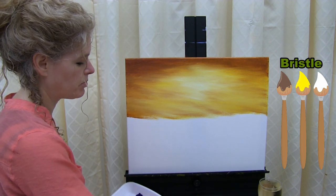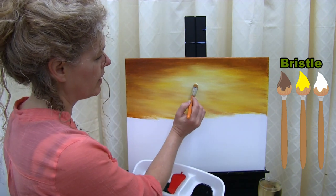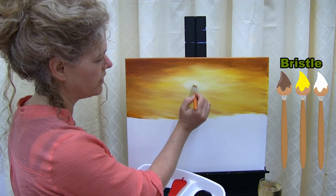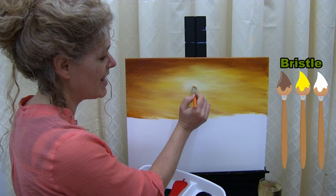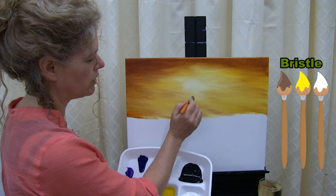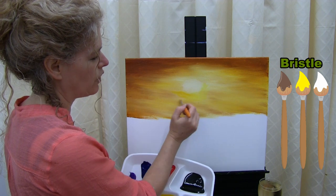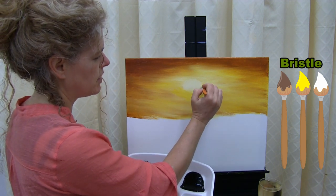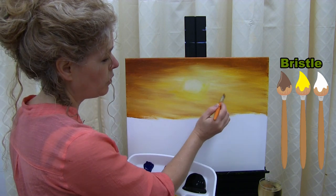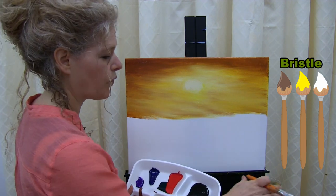I recommend washing and drying your brush for the next step. I'm using a light, feather touch to get these colors to blend nicely into one another. By doing this I'm thinning out the paint, which means it's going to dry really fast, allowing me to build layers right on top. Once acrylic dries you can add another layer right on top of it. I'm going to take a little bit more white and get my center sun nice and bright. You can make it super bright or leave it on the duller side. Once you're all set, wash and dry your bristle brush in preparation for the next step.